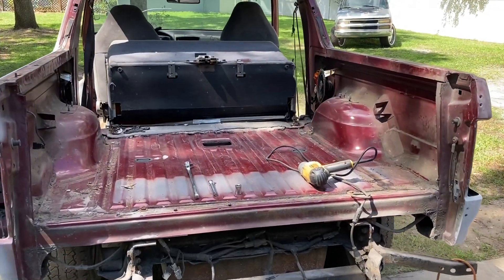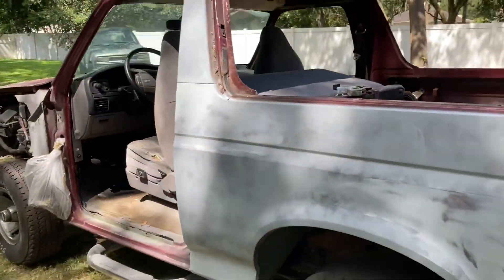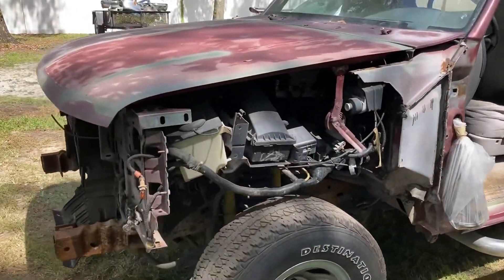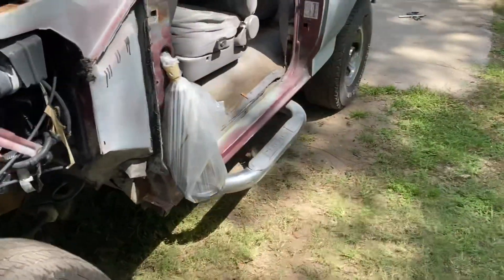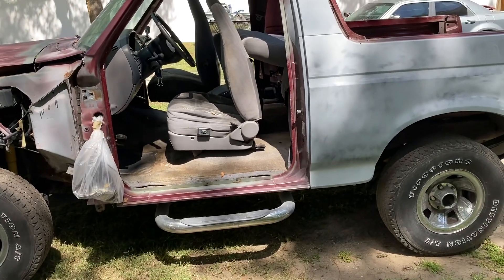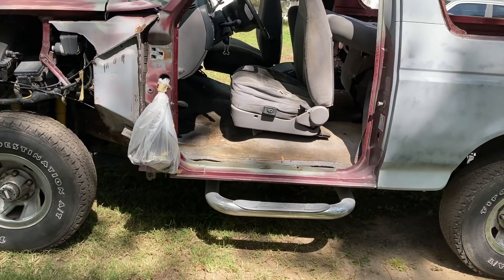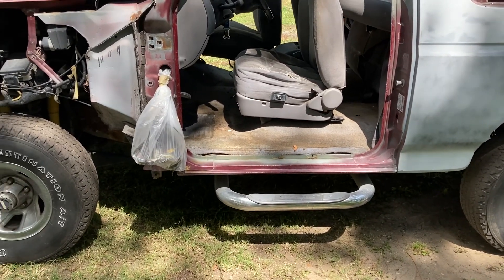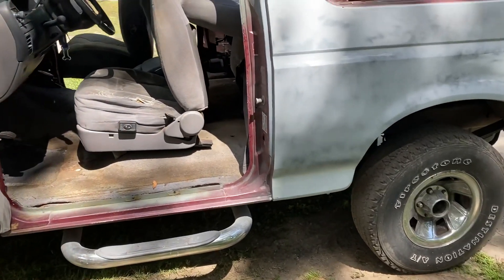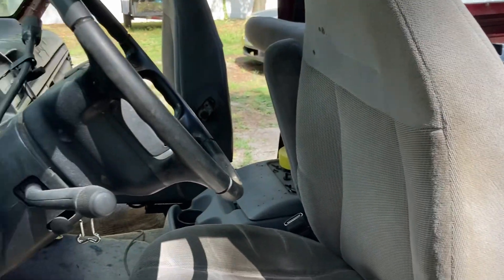If you're new to the channel and you don't know the back story on this Bronco — this is actually going to be my little cousin's first car. It has the 5.8 V8 in it, four wheel drive, everything works. Basically we're just stripping it, repainting it, putting all new gaskets and seals throughout the whole vehicle. It runs and drives great. We will be resealing the oil pan and doing some general maintenance.